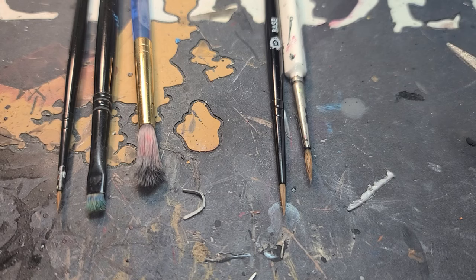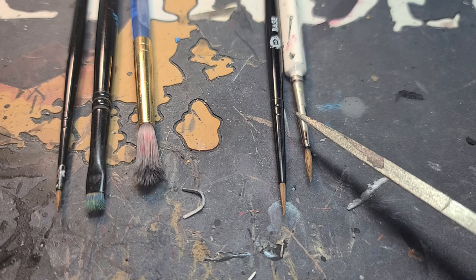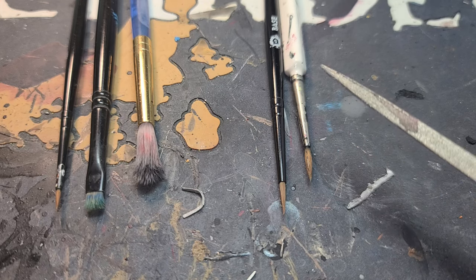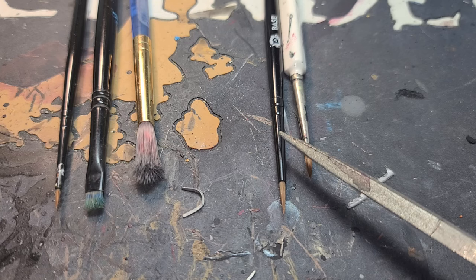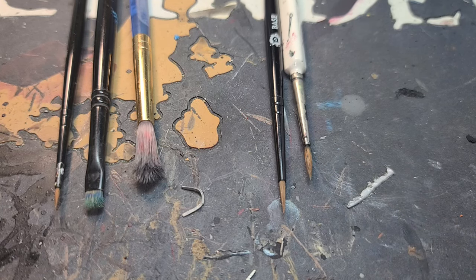I'll be using the following brushes: an Army Painter Regiment brush for base coating. Any base coating brush will do, from Walmart, a craft store, or your local game store. Then I have the equivalent of a size 1 brush — my Citadel small base brush. Any size 1 will do just fine.